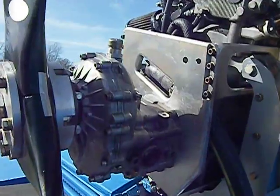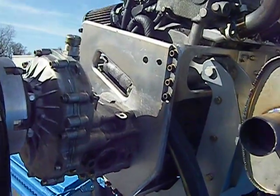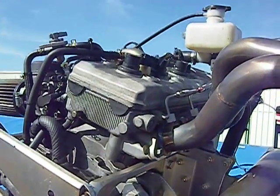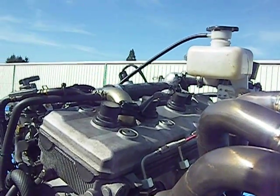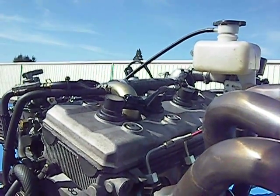There's the Rotax 3.47 to 1 gearbox. You can see the individual coils for each spark plug — the coils are right on top of the spark plug.